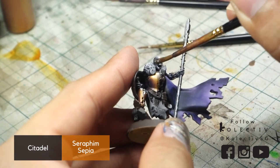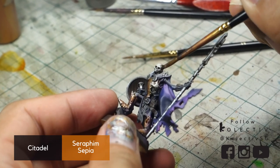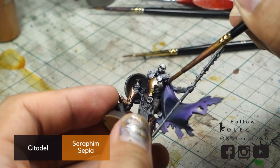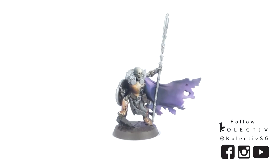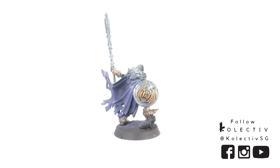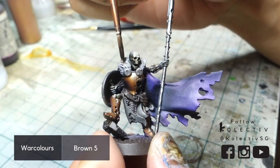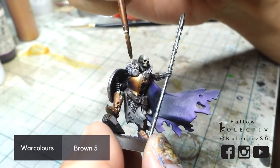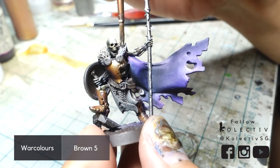Shade down the bones with a thinned down Citadel Seraphim Sepia, and wash the fur down with War Colors Brown 5 to texture the fur.